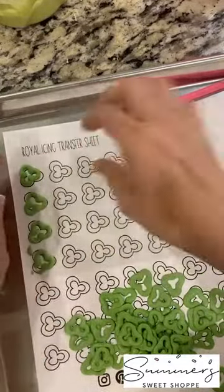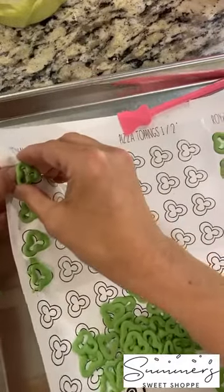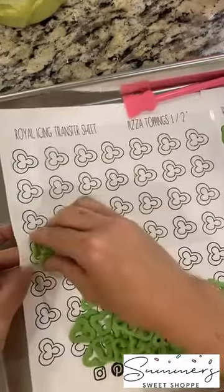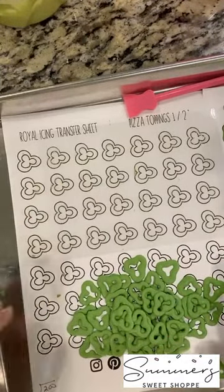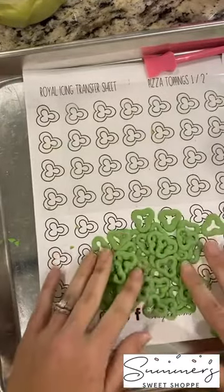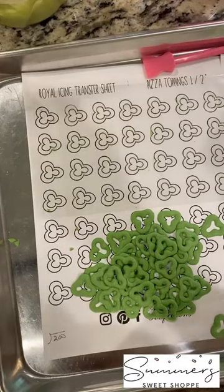I hope this was helpful, you guys. American Confections is where I got these transfer sheets — it's super easy. You just print them off, copy them, and you've got your transfer sheets ready to go. It's fun, easy, and a great thing for kits — people are just blown away and excited about that. I hope you guys are having a great Tuesday and I will look forward to seeing you guys next time. See ya!